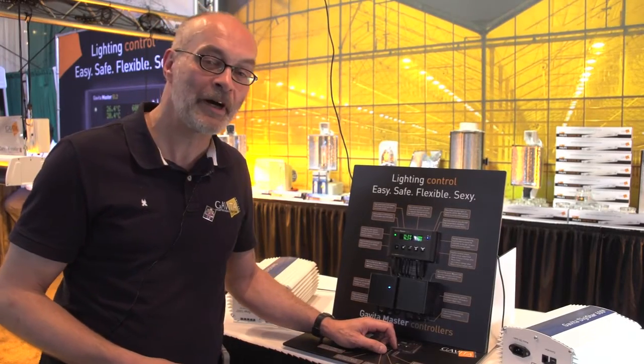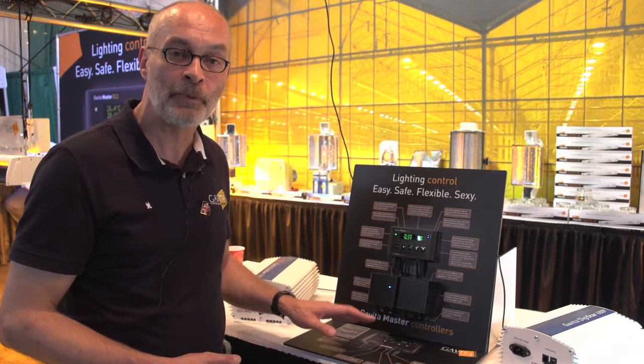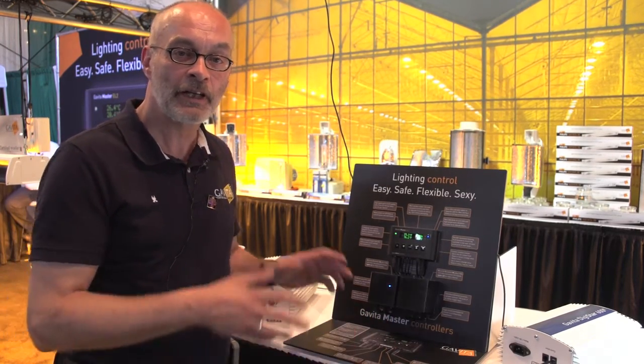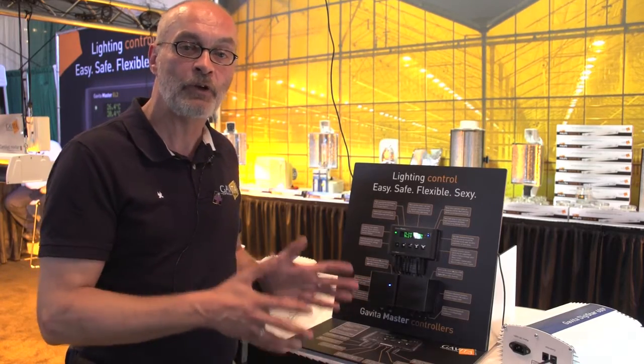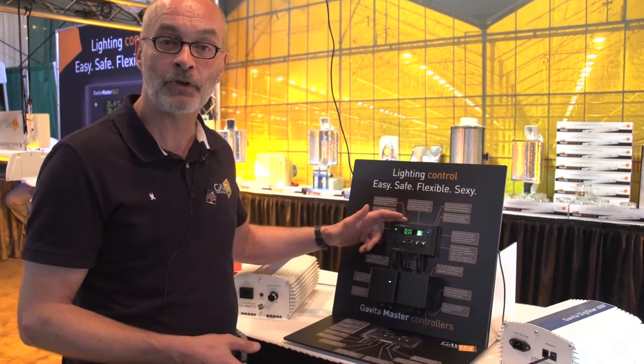Hi, my name is Theo Tekstra. I'm the Marketing Manager for Kavita Holland and I'm really excited to demonstrate a new product we bring to the market. It's going to revolutionize the way you actually control your HPS lights and all your HID lights. It's the Kavita Master Controller.